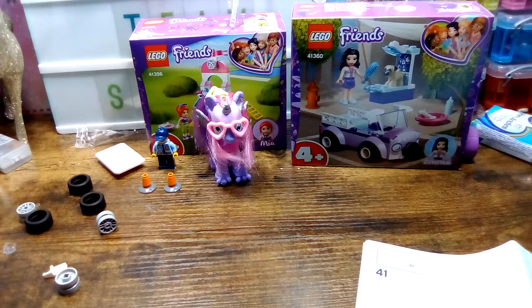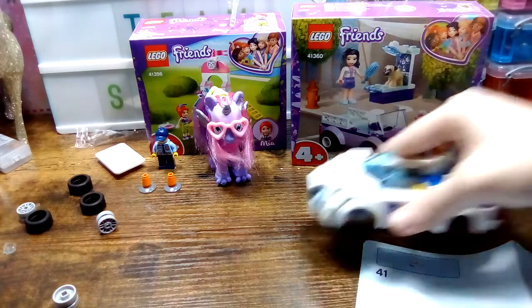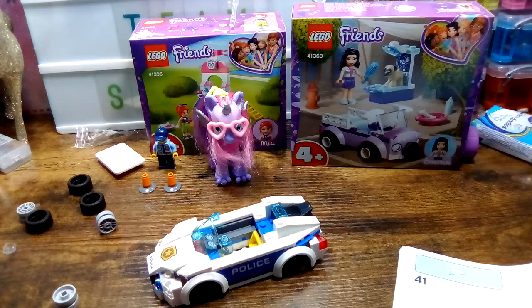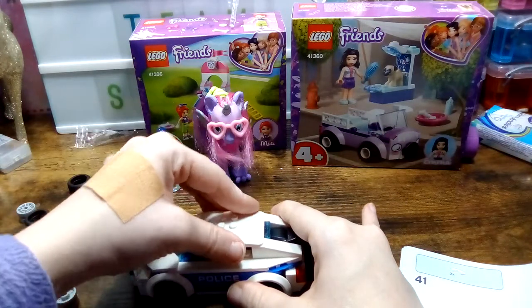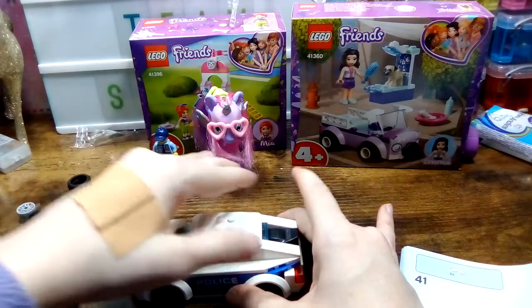I may have to fix that side because it's a bit wonky — it's not exactly straight like this side. And now that side came off. Great. So not cool. That should be it now, I think. Yup.